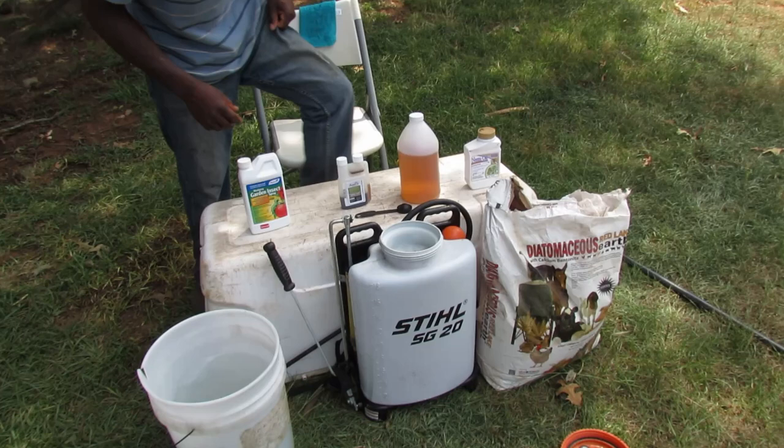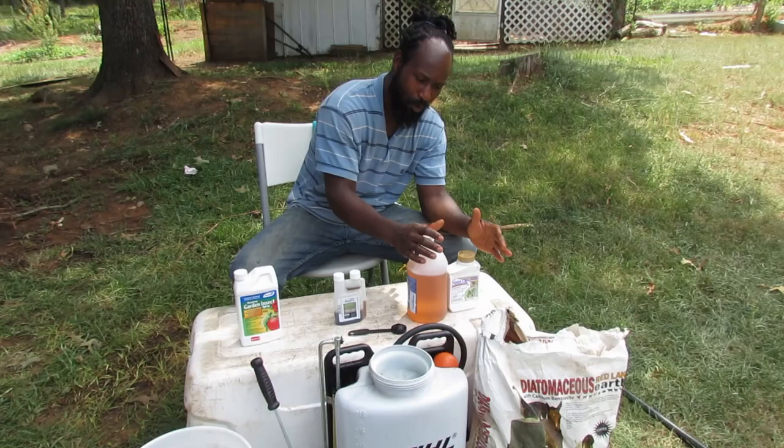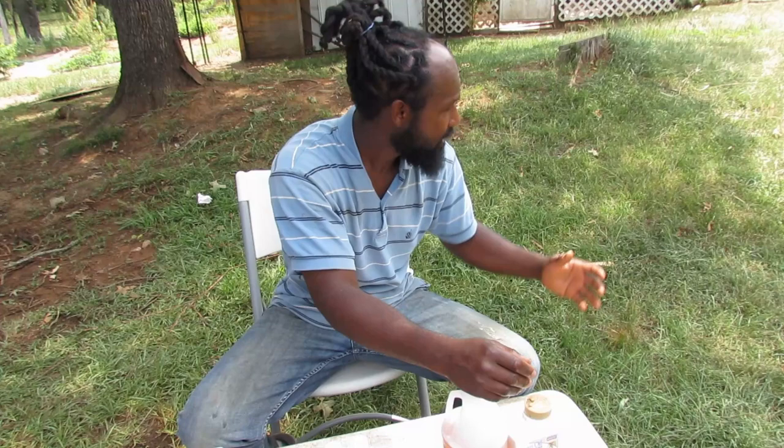That right there is how I mix the neem oil and castile soap. What do I apply it to in the garden? You can apply it to your brassicas, your fruit trees, your peppers, and the callaloo. My cabbages — my brassicas — that's what I use it on.